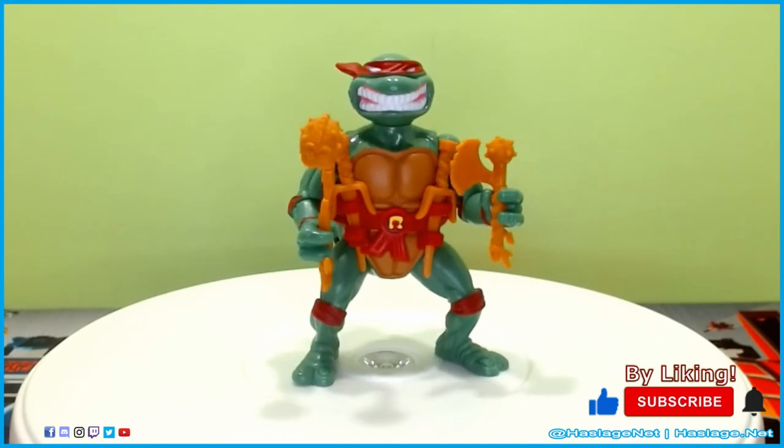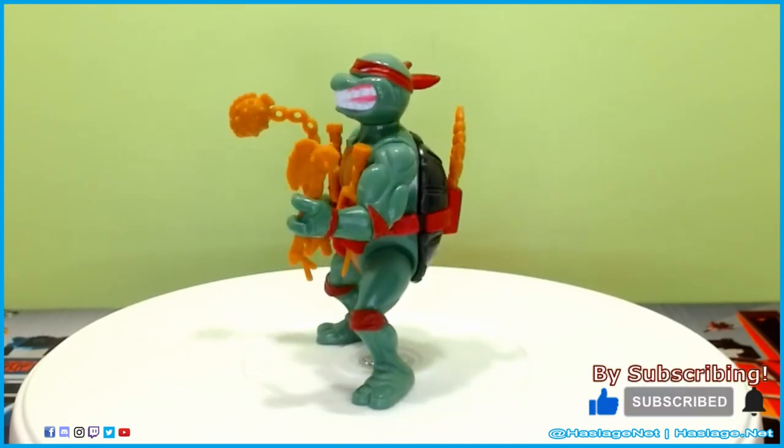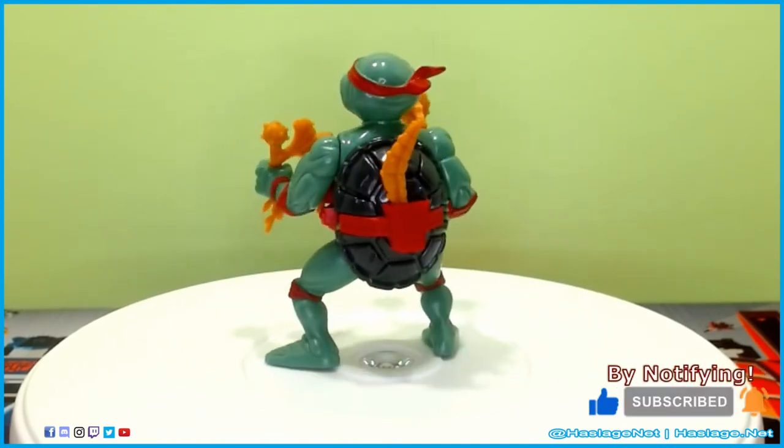With that said, tell me in the comments your thoughts on this item. Did you get it, and how was your experience with it? Thanks for watching, and please remember to like and subscribe.